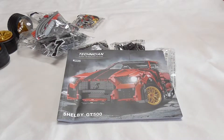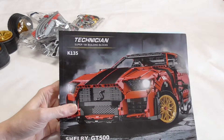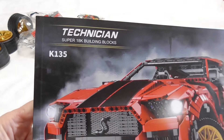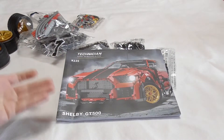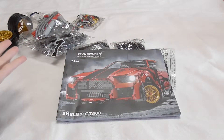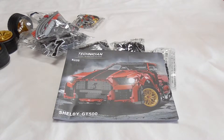Hello and welcome to the BrickFreak. Today we are building something from the company Super18K, out of that Technician series — the Shelby GT500. Some of my viewers asked me if I could do it, and I'm doing it.